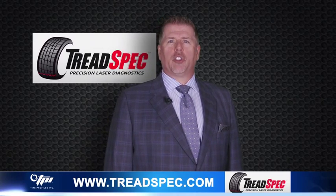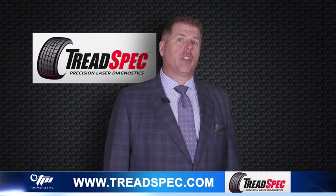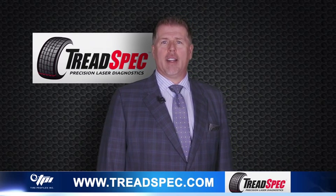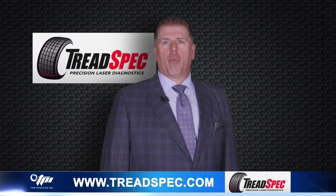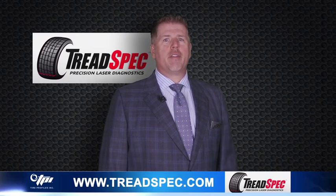Having the TreadSpec product in your dealership gives you a significant advantage over other dealerships and the aftermarket that don't have it. It allows you to further position yourself as the tire expert, providing a level of information and transparency to your customer they've never seen before.